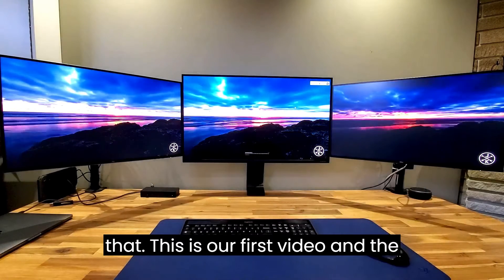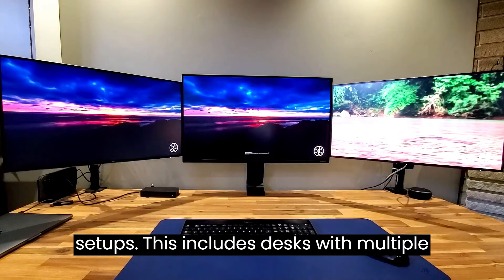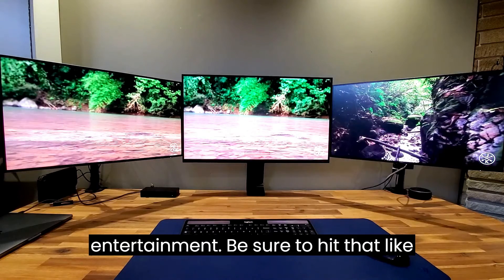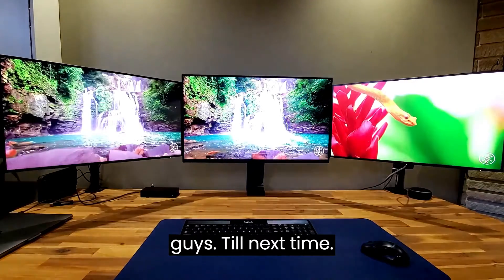This is our first video, and the channel is all about setups and the accessories we can use to enhance those setups. This includes desks with multiple displays, gaming, streaming, home automation, and even things like hi-fi and entertainment. Be sure to hit that like button and subscribe — hopefully this is just the beginning. Till next time.